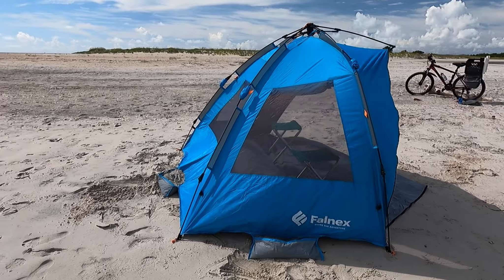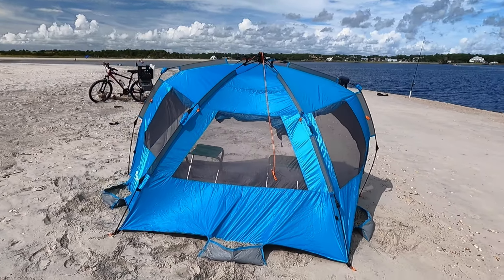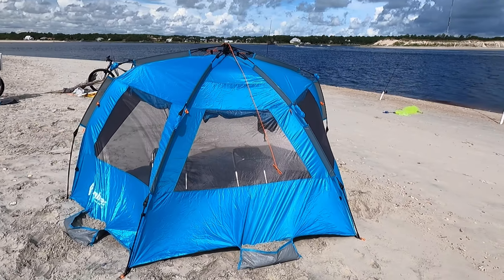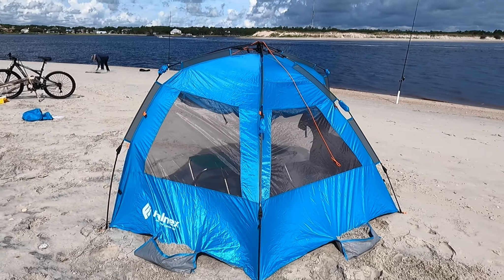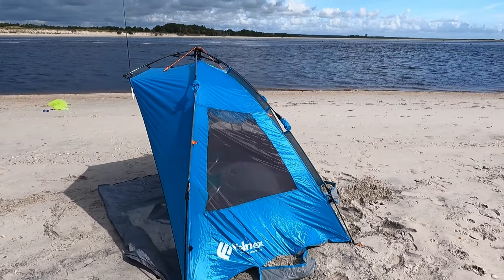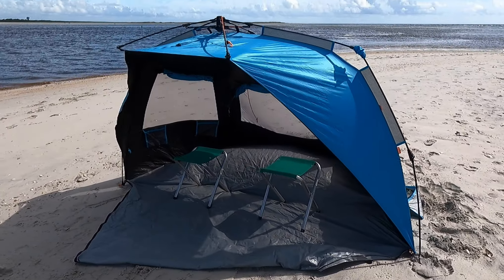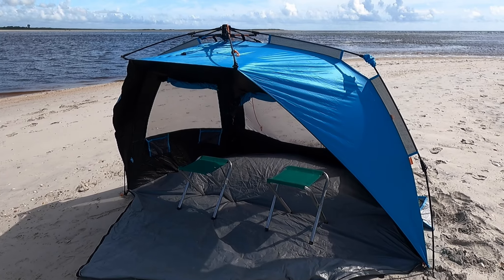I think this is a better option — what do you guys think? Let's go ahead and give this thing a walk-around so you can see what it looks like all set up. You can see it's under some pressure from the wind, but I've got those windows open so it's flowing right through, while I've still got the advantage of the sun protection up above. Plenty of room inside for a couple of guys.